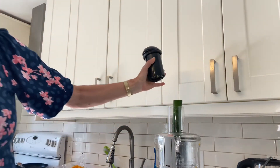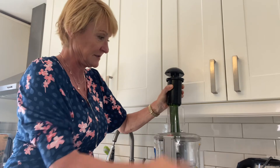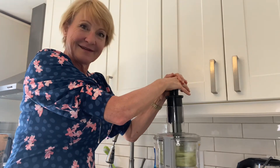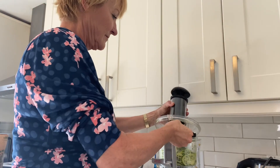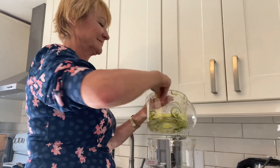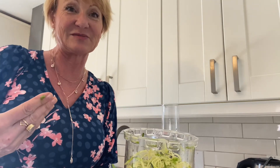So here we are — we'll try to spiralize this zucchini. So here I am, I'm going to try to spiralize this zucchini and hopefully it will turn out. You just turn on the button. And would you look at that — we've got beautiful little zucchini zoodles! Now I will go ahead and spiralize with the other vegetables and see how they turn out.